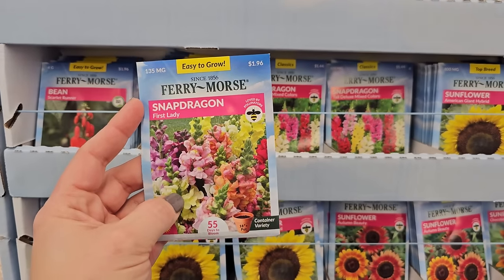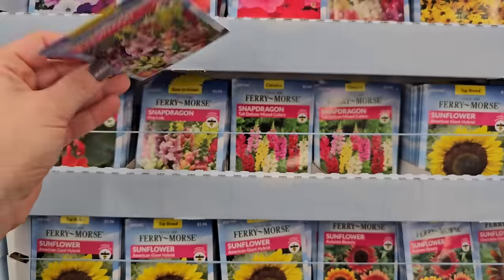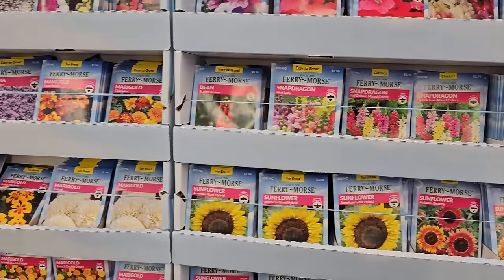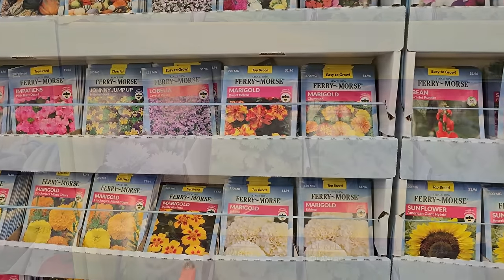I suppose if I started them indoors it could help. But snapdragons are a beautiful cut flower — nice, tall, spiky flower. I do have videos on my channel about winter sowing, which is a great method for growing seeds, so if you don't want to grow seeds indoors check out my winter sowing playlist on my channel.